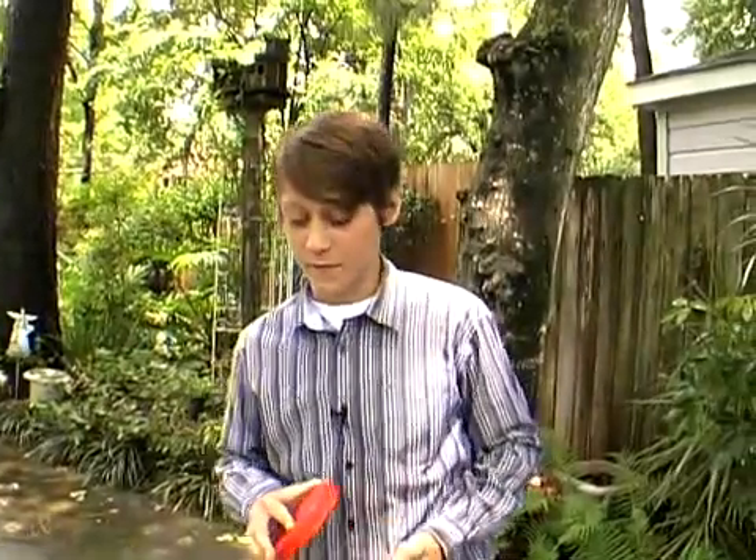Today we're going to build a water cycle experiment. First off, we start with a jar, a big jar like this. You're going to have some rocks, some sand, and some topsoil, with a cup to fill it with, a plant to put in the jar, and some water.